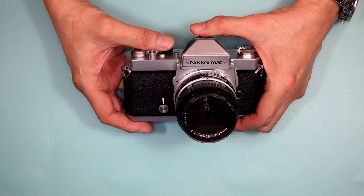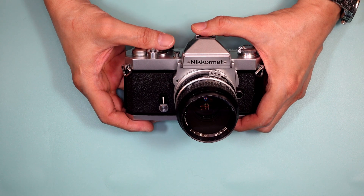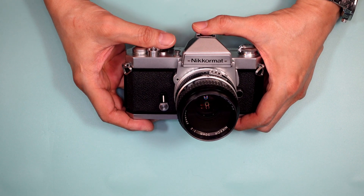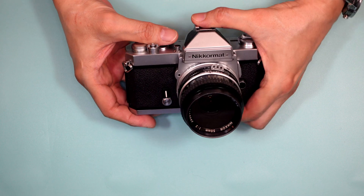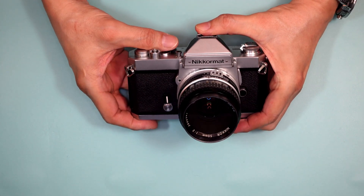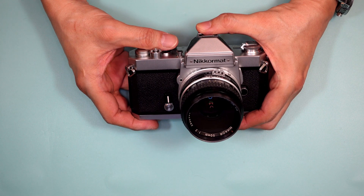The Nikromat name was the consumer — that is, the non-professional — line of cameras. As part of this, there was also the Nikromat EL, which later transitioned into the Nikon EL2. The EL2 was then replaced by the Nikon FE, a much smaller camera that was really a companion to the Nikon FM.